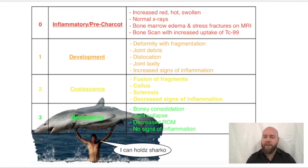That is your clinical sign — that's going to set your red flags up. In stage zero, x-rays are normal, because these bony degenerations don't show up until quite a lot of bone has resorbed. But on MRI, you would see bone marrow edema and stress fractures. On bone scan, you would see increased uptake of technetium-99 — that's our bone marker.